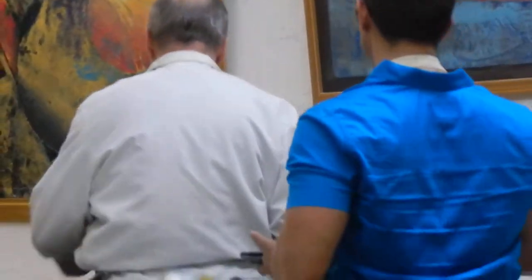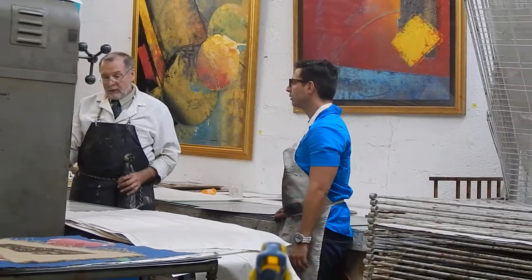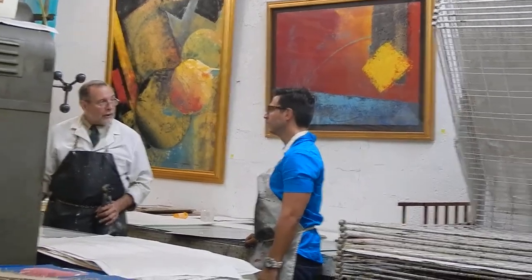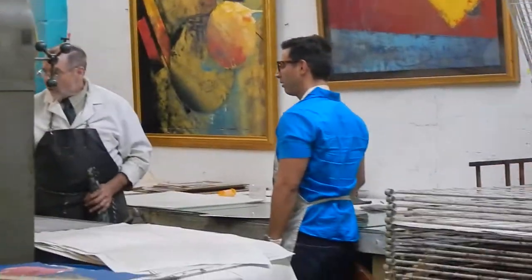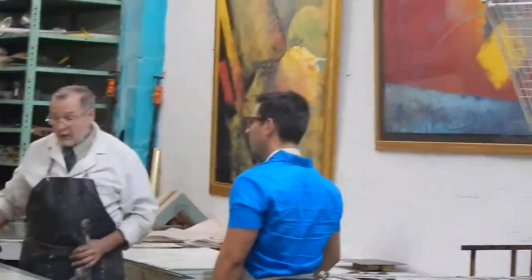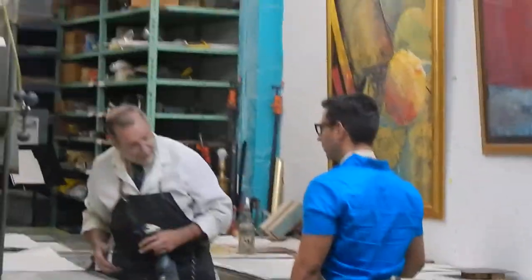The first thing you do when you come over the press is you want to clean it off. The last thing you do when you leave the press is you want to leave it clean for the next user. But you never know if the last person cleaned it well or not. Besides that, this is a hydraulic press, and there's oil that drops down. That oil might drop since the last user was here. And if you've got some oil on your paper, you've got a sheet scrap — there's nothing to do with it, you can't get it out.